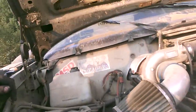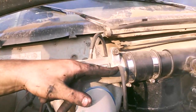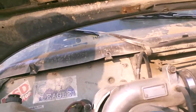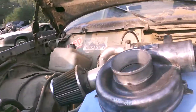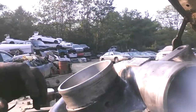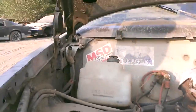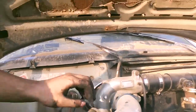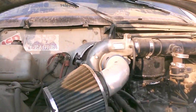Bolt it down, put the wastegate back in. I do have to drill another hole for the wastegate pressure side, which I don't need to do right now. It just won't have a wastegate — it won't put anything on the wastegate. But I'm going to pull off this intake air filter. So I will be back.